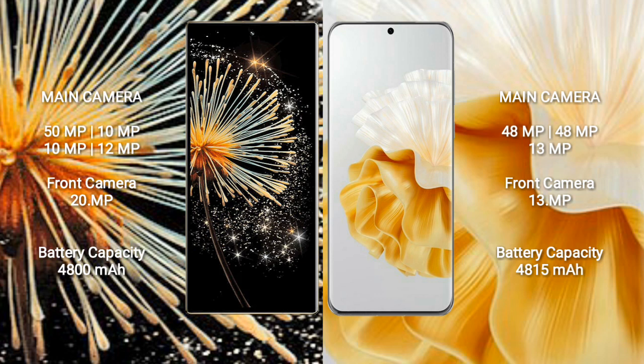Xiaomi Mix Fold 3 has a 4800 mAh battery with 67W fast charging support. Huawei P60 Pro also has a 4800 mAh battery with 82W fast charging support.